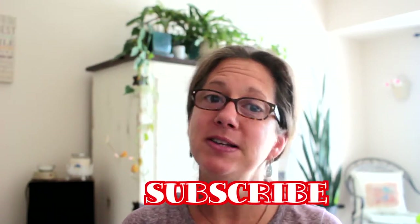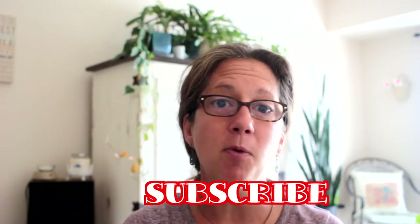So guys, I hope you enjoyed watching this video. If you're new, thanks for stopping by. Don't forget to subscribe to my channel for more videos, and until my next video.